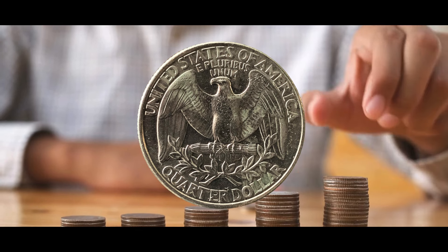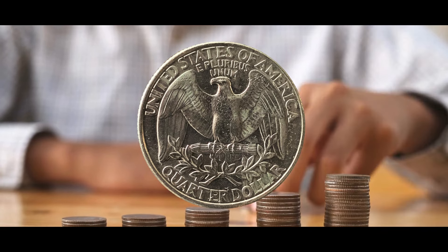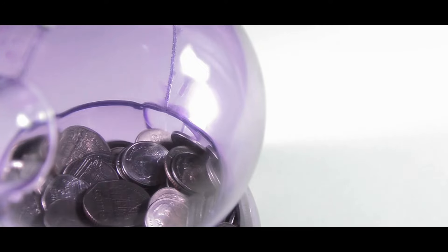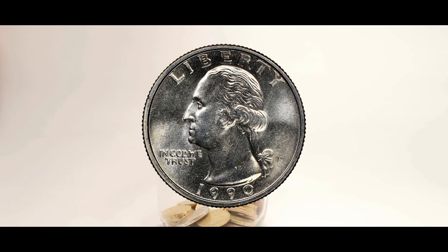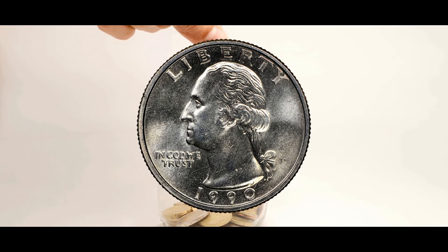1990-P Quarter Broad Struck Error: A coin's rim, sometimes referred to as its retaining collar, aids in maintaining its shape by guaranteeing consistency in thickness and width, which is necessary for a reliable face value and simple stacking. A broad strike mistake occurs when the collar becomes broadened, flattened, or distorted. An MS-65 example that was graded went for about $1.35.